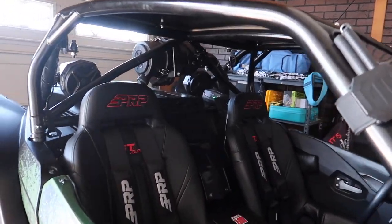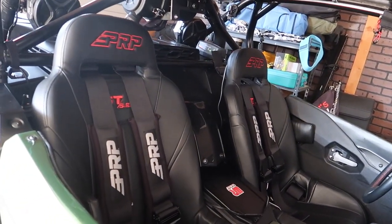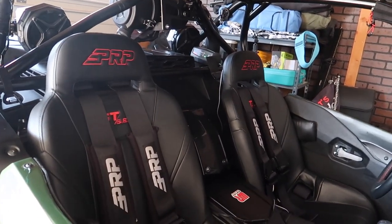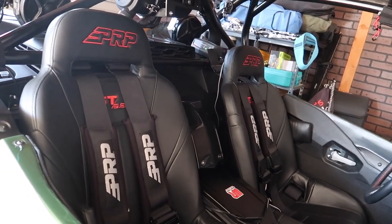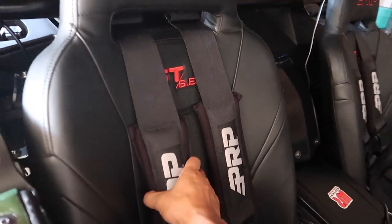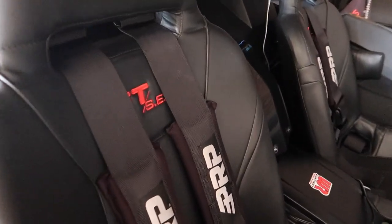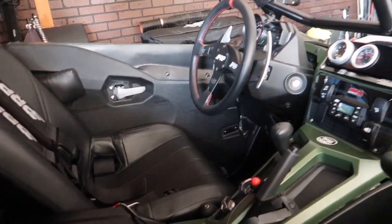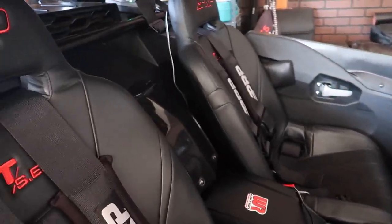After the cage I ordered some seats, because the stock seats have no bolsters and only a regular three-point seat belt like a regular car — that's not going to work if you flip. So I got these bucket seats from PRP with a five-point harness, which is going to hold you in really well. Since I was already going PRP, I decided to do the steering wheel as well to match everything up.